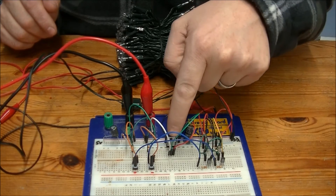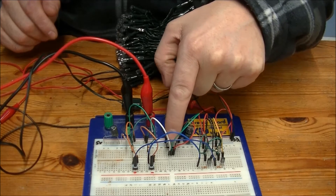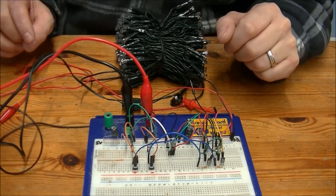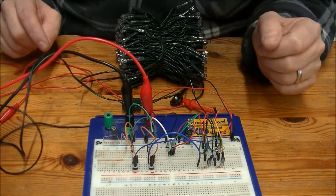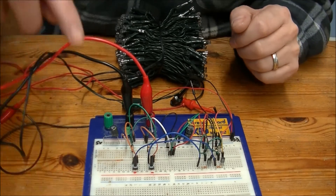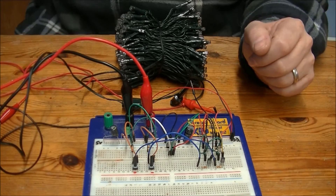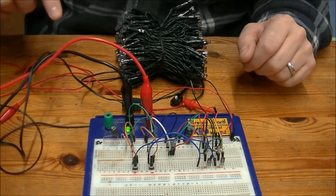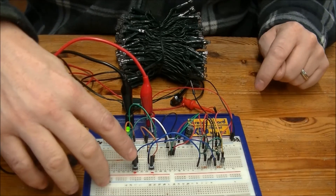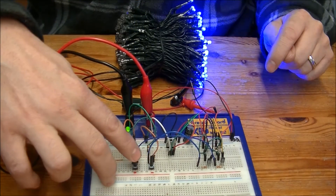I've got a 5 volt regulator here — a 7805 — and two 10K resistors acting as my pull-ups to simulate the microprocessor. Turn it on — LEDs on, got 5 volts, 32 volts coming in here. So that's that side and that's that side.